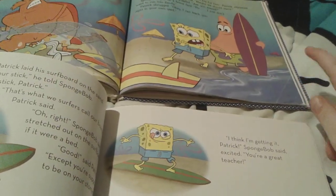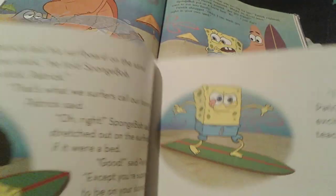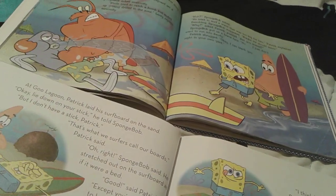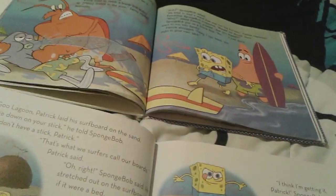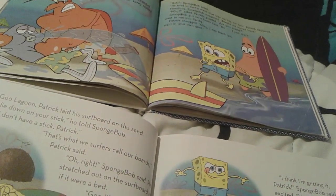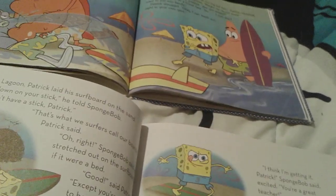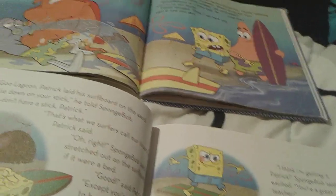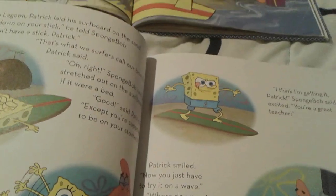The regular storybook has this picture right here, and this book doesn't even have it. Larry's like rescuing someone and Spongebob's really, really shocked and upset and scared — he's really, really nervous. And Patrick's holding his surfboard. This book doesn't even have this.